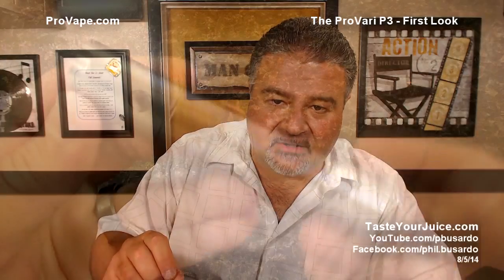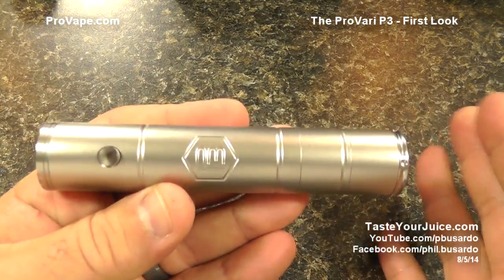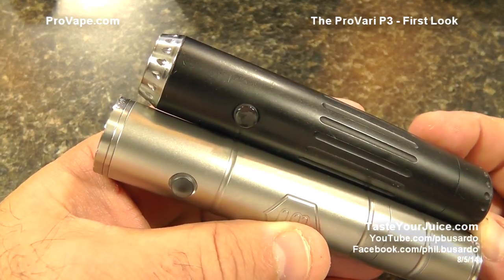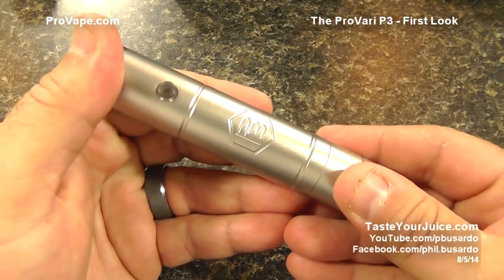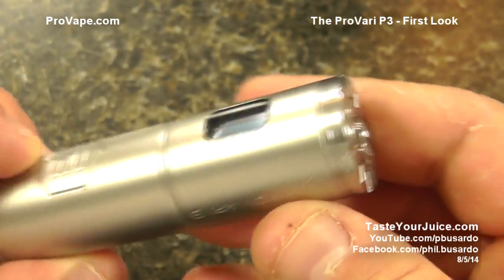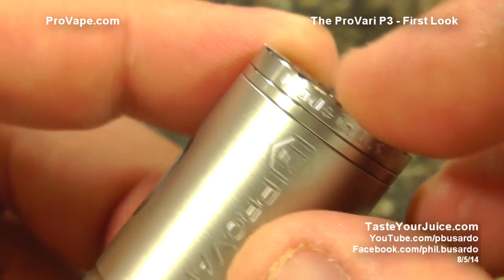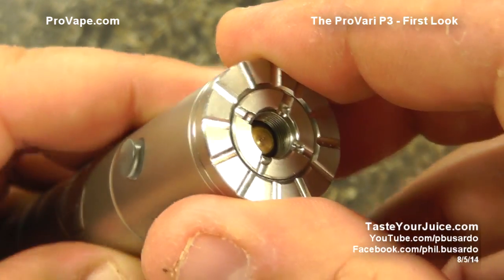Up close and personal with the all-new ProVari P3. Starting with a size comparison against the older ProVari — it's just ever so slightly longer. This is 310-grade stainless steel with a nice heavy, solid feel. Starting at the top cap: gone is the slant, so we have a nice straight top cap. On one side it says 'Made in the U.S.' and on the other side it says 'ProVape.'